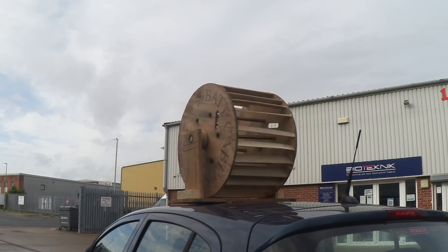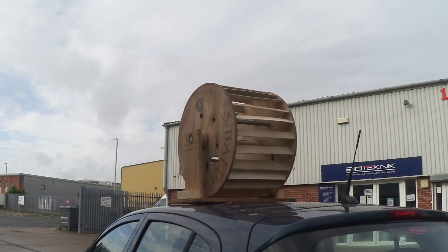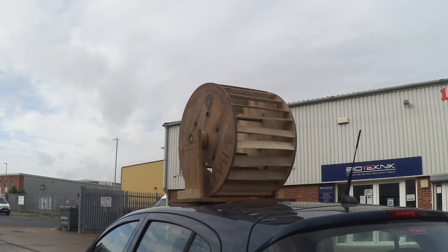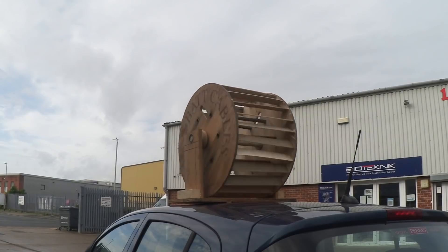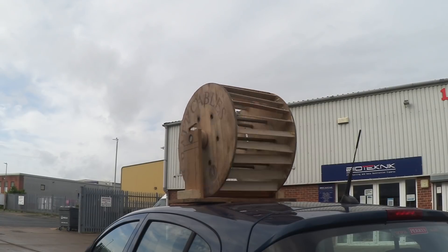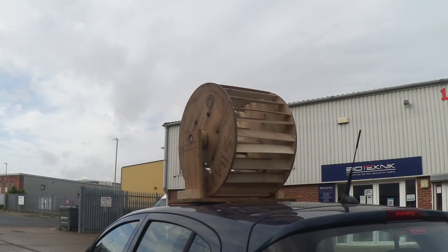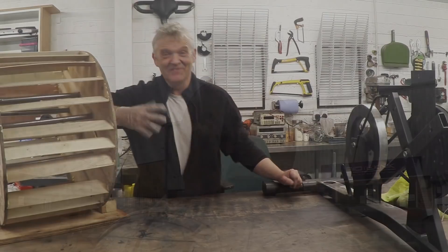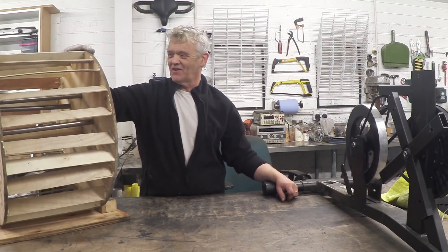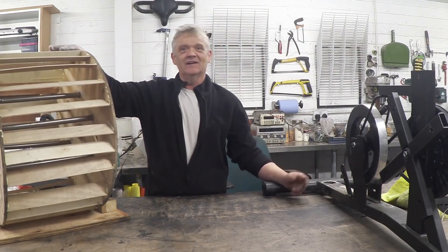I should also mention the wind speed is only somewhere between eight and ten miles an hour, so there isn't actually much wind at all. It did have a challenge getting going, but now look at it spin. So for something knocked together from an old cable drum — it's rough, but it works, or at least it spins.